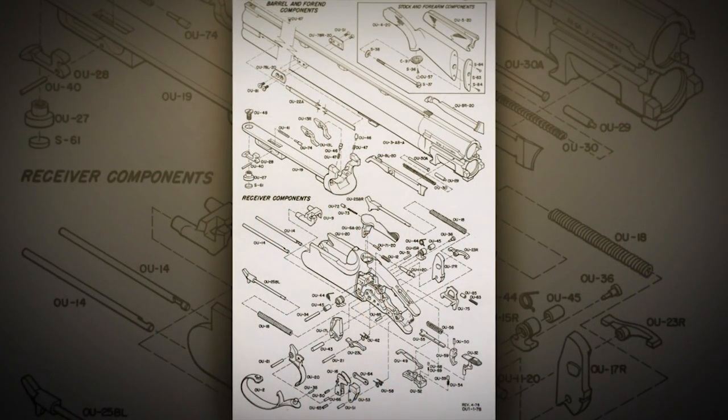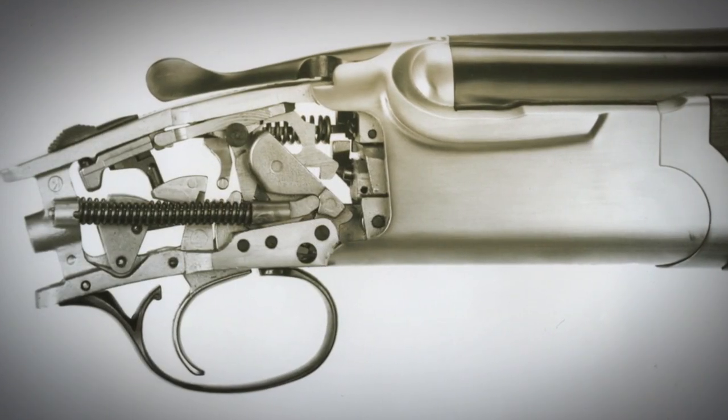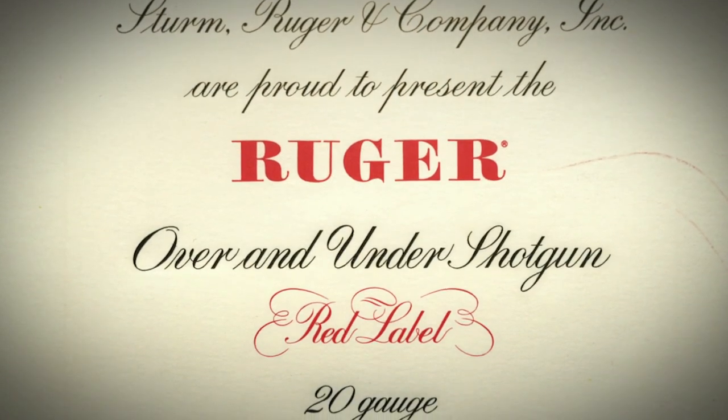So in 1977, Ruger — probably then at the height of its work in investment casting parts for firearms — decided to enter the over-under market with a gun called the Red Label.